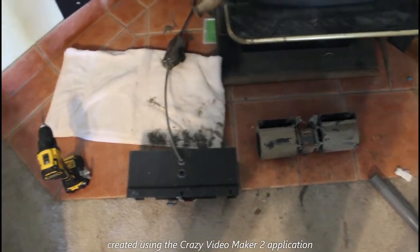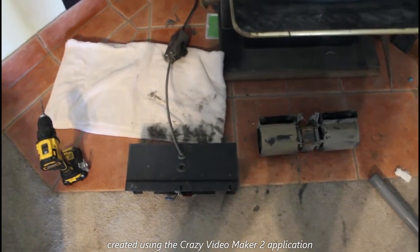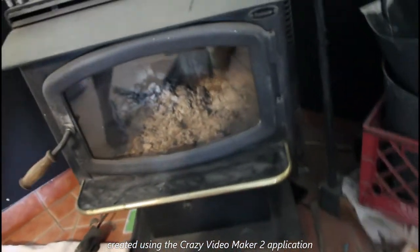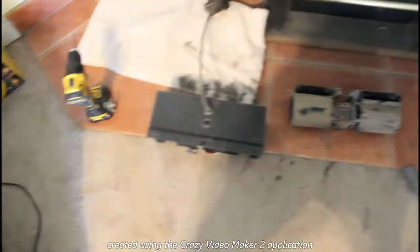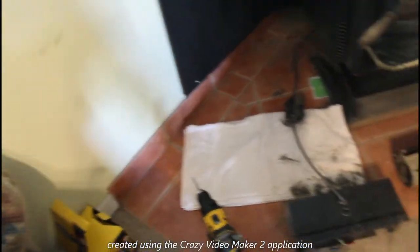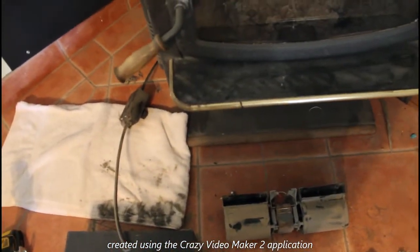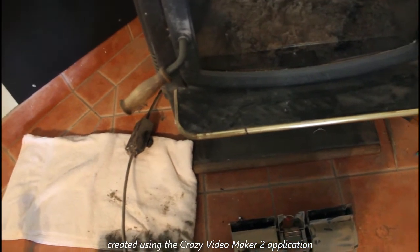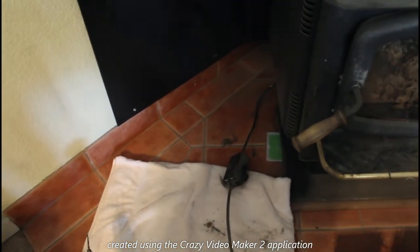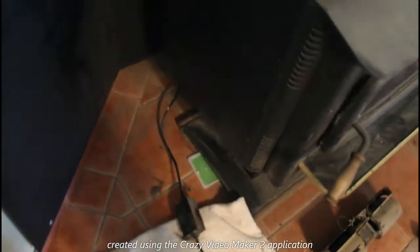Welcome back. One of the projects I'm taking care of today is replacing the blower on our fireplace. It's a Rainier fireplace. The replacement product is the Avalon low-P rear mount replacement blower, and it was ordered from fireplaceblowersonline.com.